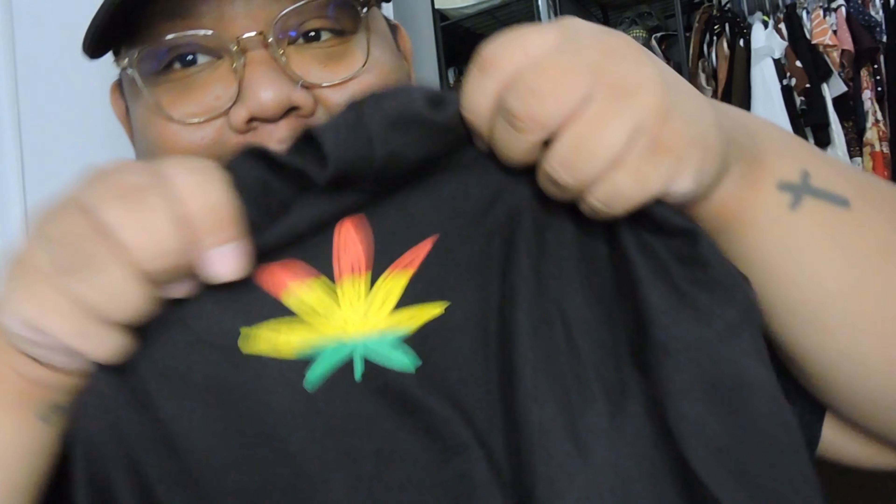First off, it's this black t-shirt with a marijuana print — Rastafari, you know. It's just an all-black shirt with that print right there. That's the first piece.